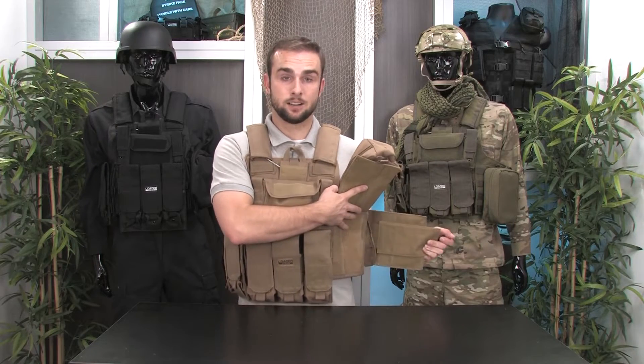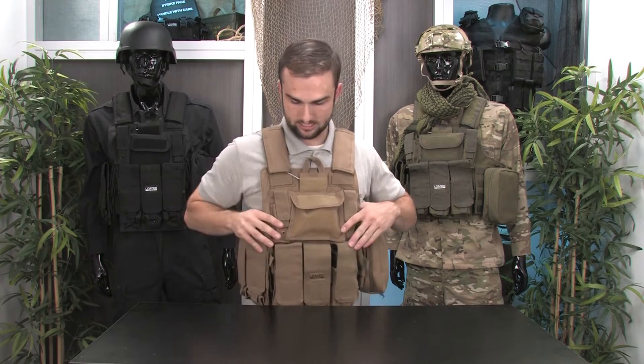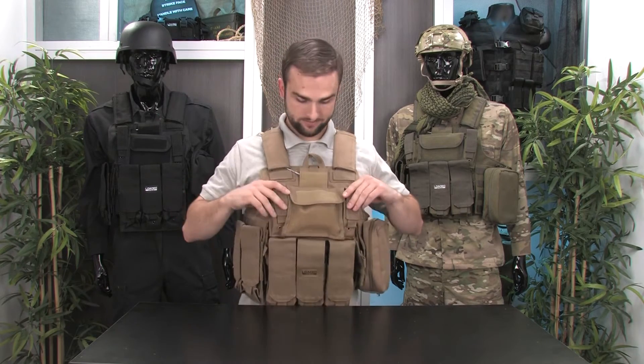Now that I have the grommet adjustments set, I'm going to put the vest back on the same way as before. I can already tell that it fits a lot better than it did before. So now you know how to fully adjust your VX300 vest and utilize the quick release pull system. I hope you found this video on the VX300 tactical vest helpful. Thanks for watching.